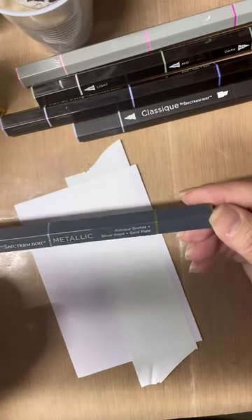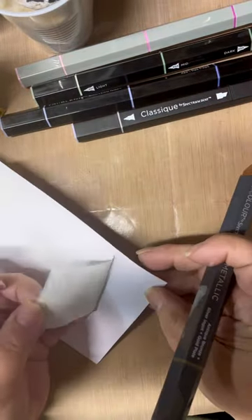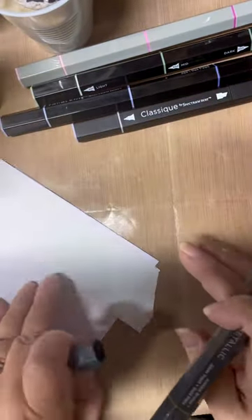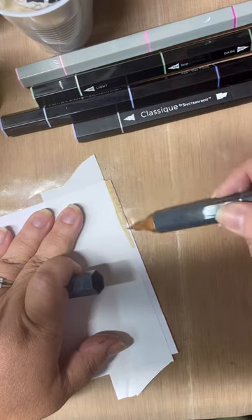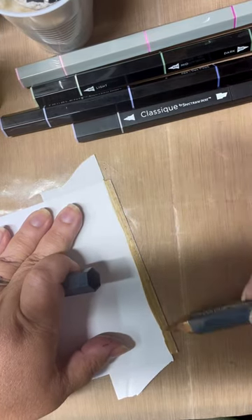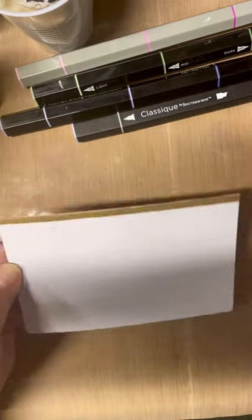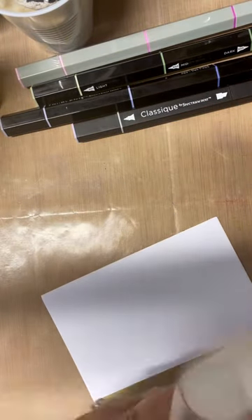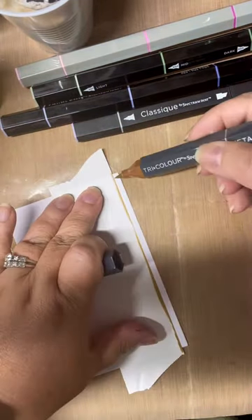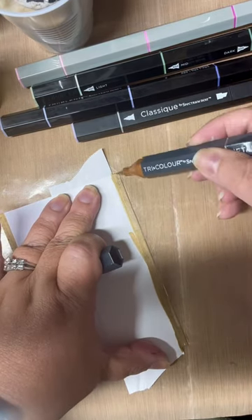Next I want to take a look at a really fun pen in this set — a metallic pen, something new they've come out with. It has three colors: antique bronze, silver ingot, and gold plate. I'm using post-it tape to mask off a piece of my card and I'm using the antique bronze to go over the edge. When I move that post-it tape off — which doesn't stick firmly to the paper — it gives you a really nice border. I'm going to do the same thing on the other side to put a border on this card for our next project.